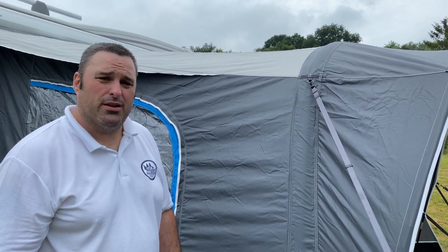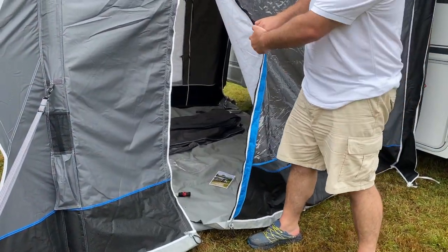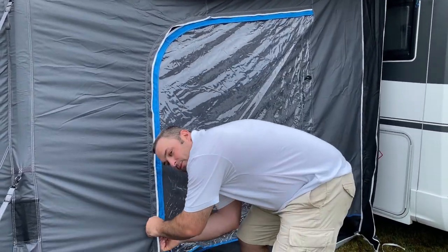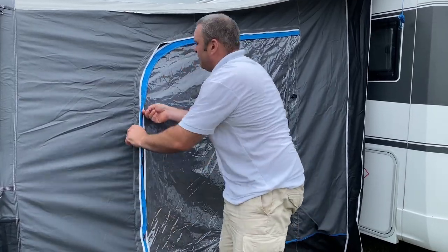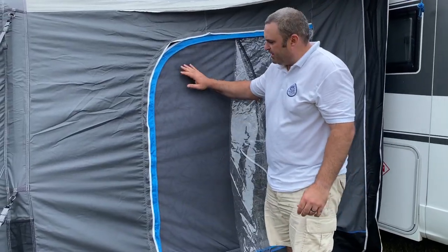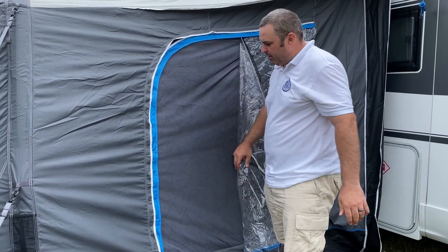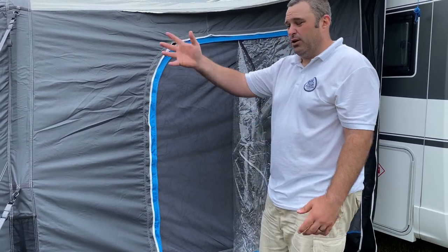One thing I've noticed - a small niggle, but it's overcomable - is that there is no fly screen directly on the side entrance door of the awning. However, if you're not using that door to go in and out and you want some airflow, you can open the protective waterproof screen on the inside and there's a mesh bug screen behind it. So it's only a niggle that it isn't on the main door you'll be coming in and out of, but if the weather was that hot you'd probably have the front open anyway and use it as a sun canopy.